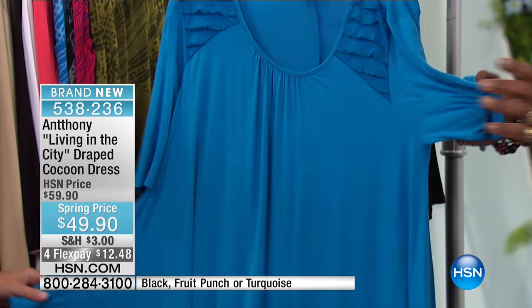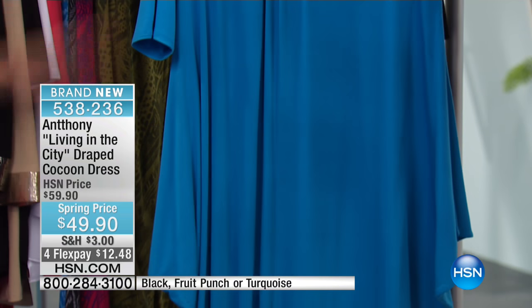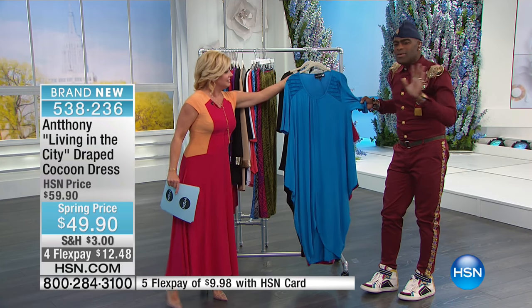When I first came to this network, I started with caftans. I was a caftan king — every print, every solid. And my buyer said to me, what are you going to do now? I said, I got something.